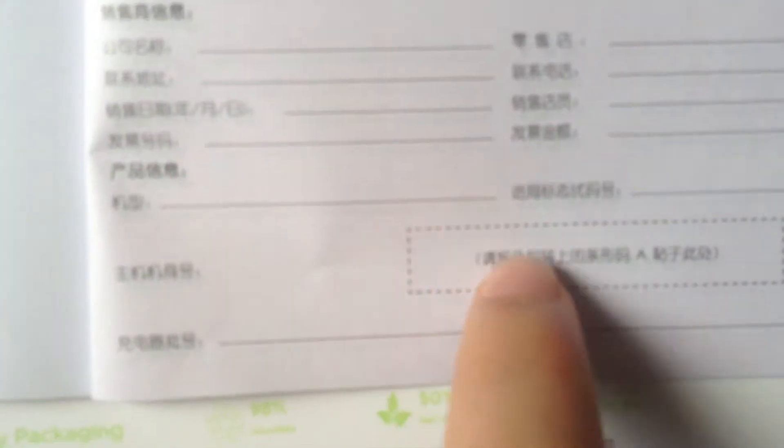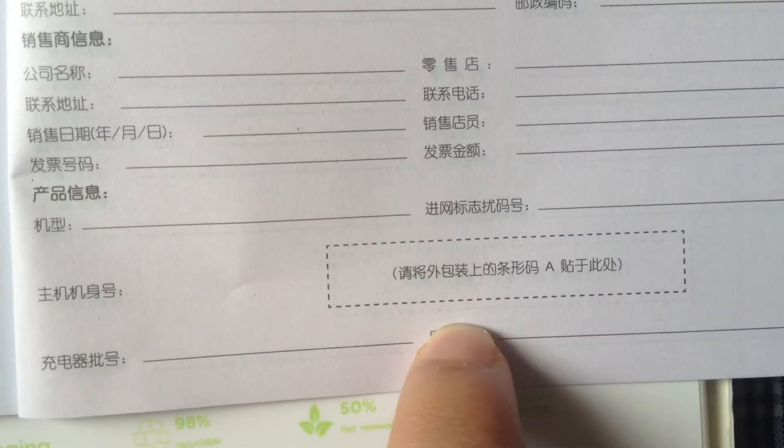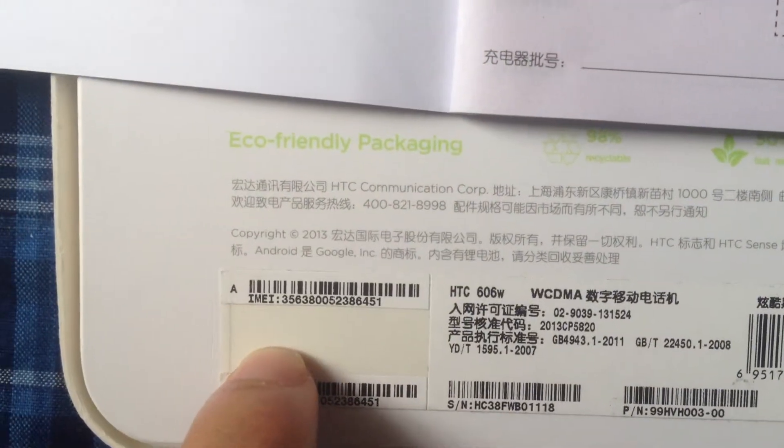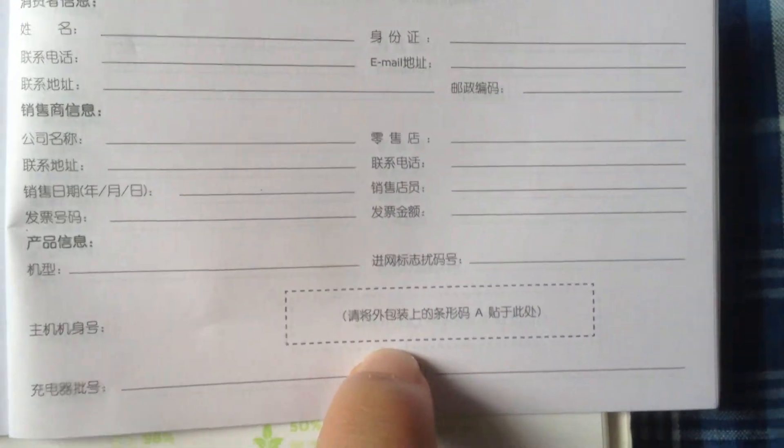And then you will see there is a blank here. Put this army number sticker to this blank. I repeat: put this army number sticker into this blank.